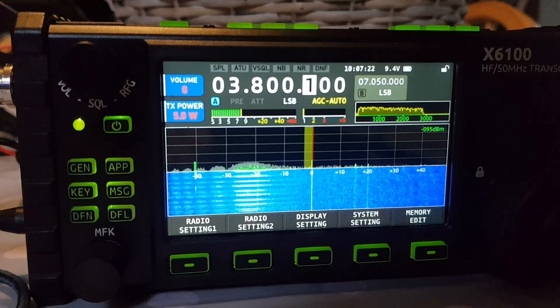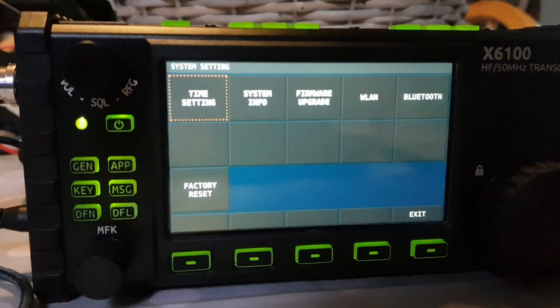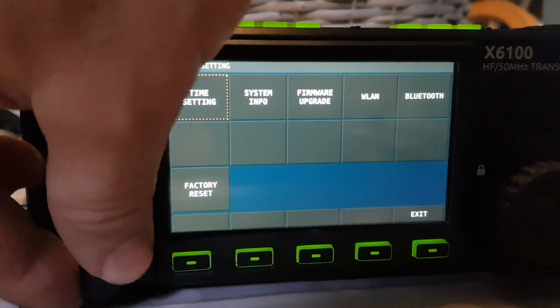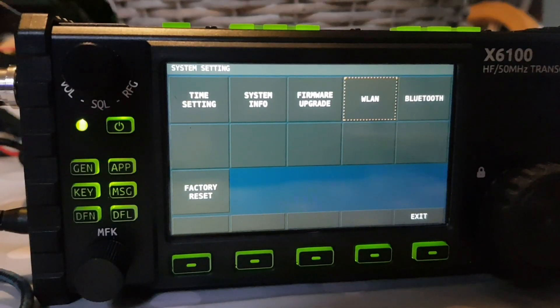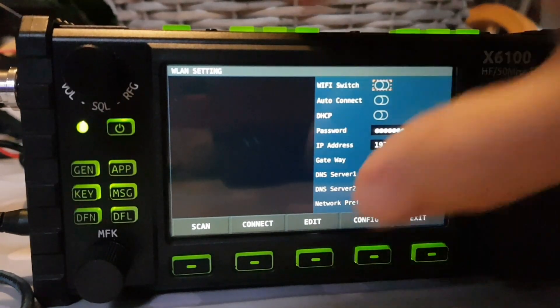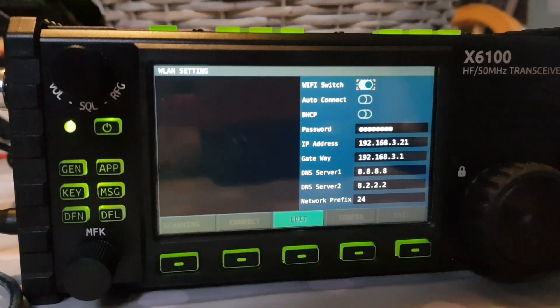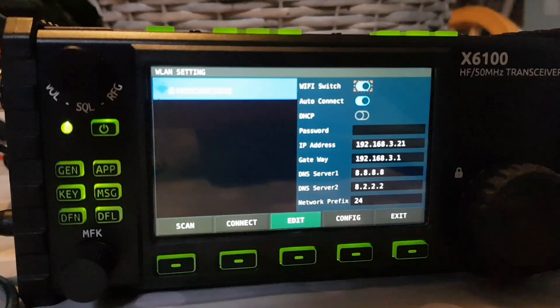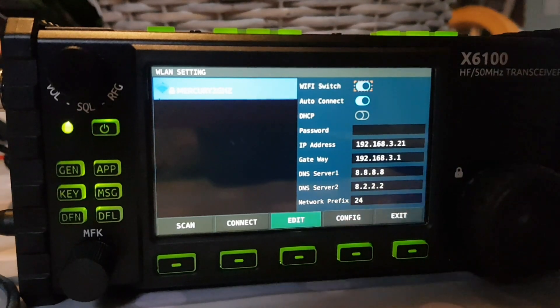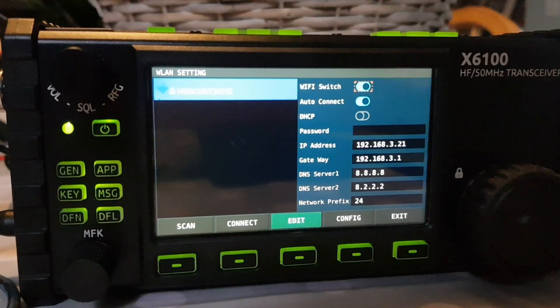We've done the firmware update video online. Now go to system settings, turn the knob to wireless LAN, select it, then to turn it on click edit — and it turns on and starts to go into the menu for scanning. It's found my home router.